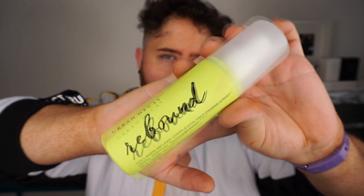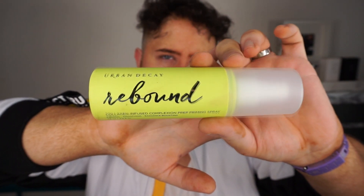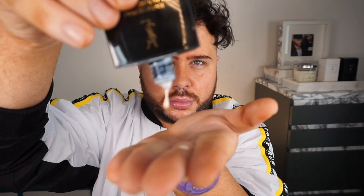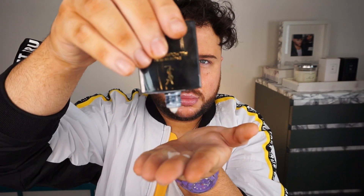I'm starting off by prepping my skin using the Urban Decay Rebound Prep Spray — this is my favourite, so why mess with success. Then I'm priming my skin with the YSL All Hours Primer. This is also a great favourite product of mine; I really like how it makes my skin look and feel.